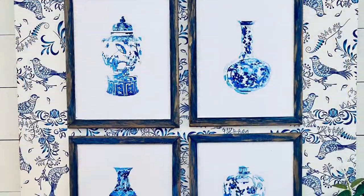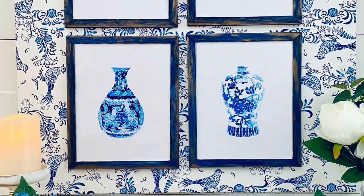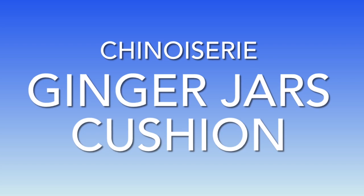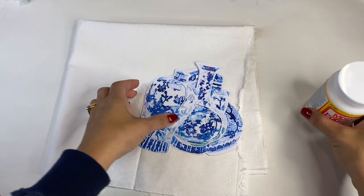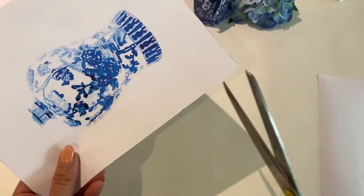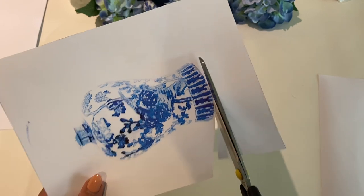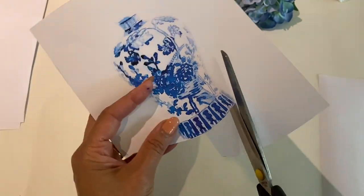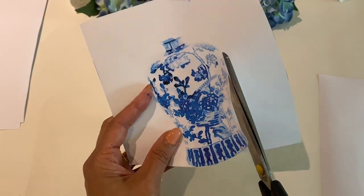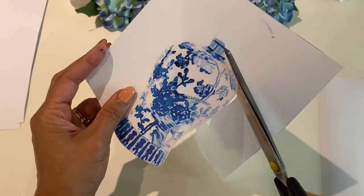Next I'd like to share with you how I made this beautiful chinoiserie jar cushion. Using the same downloadable prints so that I could coordinate this design throughout my lounge room, I just cut out the actual design of each ginger jar and I laid them in a row on a piece of white fabric that I had in my craft room.